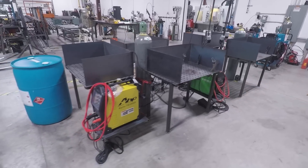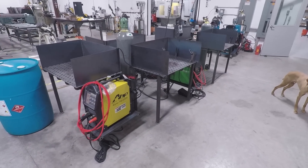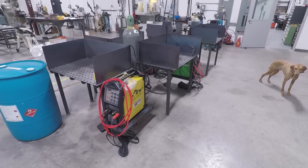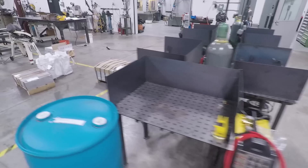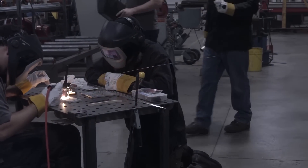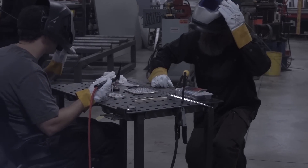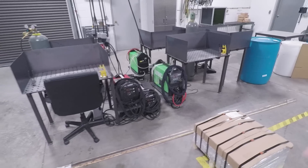We've also started a TIG training program, hosted by Jonathan Lewis of Superior Welding and sometimes Roy Crumrine from Crummy Welding. Those guys are not only great TIG welders, they're really good teachers. We've got this little station set up here and the class has been going really well. We'll put a card here to the unlisted video showing off that class. If you're interested in learning TIG welding or improving your skills, we've got Miller, Lincoln, and Everlast machines here.